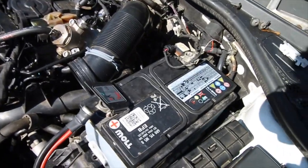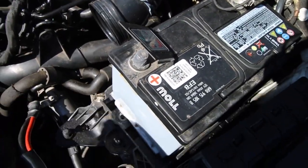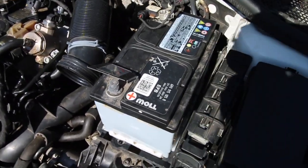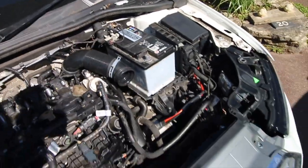As usual, before we put anything to do with airbags, we're going to disconnect the battery just to be safe. That is the procedure you should always follow when doing anything to the airbags — disconnect the battery, because you are dealing with explosives.